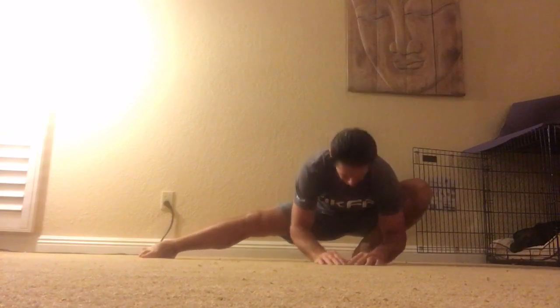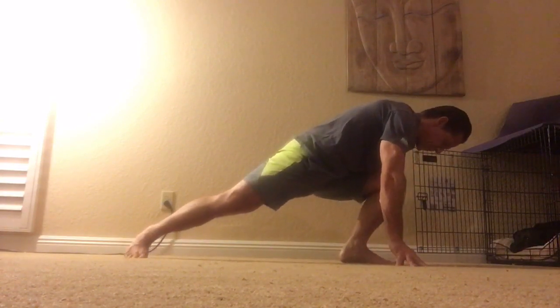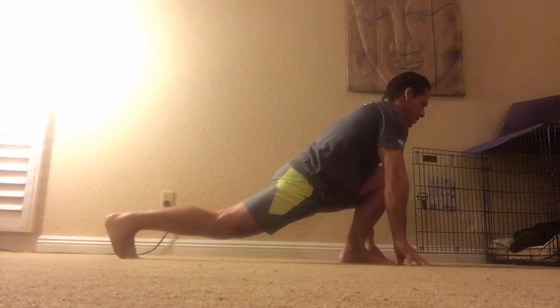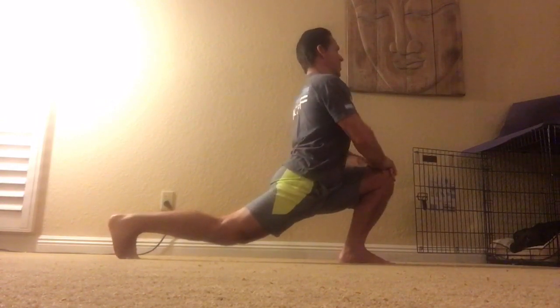Have your center of mass in line with that support foot. The goal is to move your body so that you can ultimately be upright and not have to use your hands. Place your hands down, take a little bit of weight off, straighten that foot, and pivot the rear foot. Now you have a hip flexor stretch — place your hands on your knee and lift your body to get deep into that hip flexor.